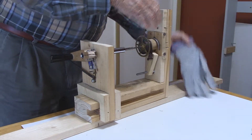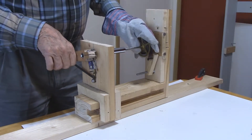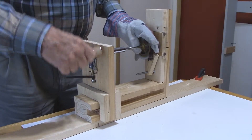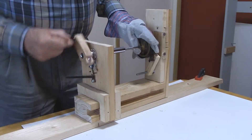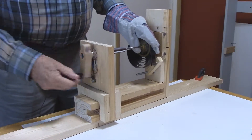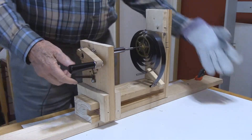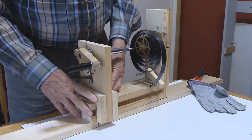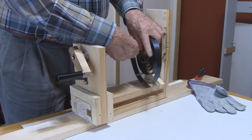I took the gloves off for that — I'm going to put the gloves back on. Now we're going to unwind the mainspring, guiding it with our glove hand. Then we move the tail stock back and remove the mainspring.